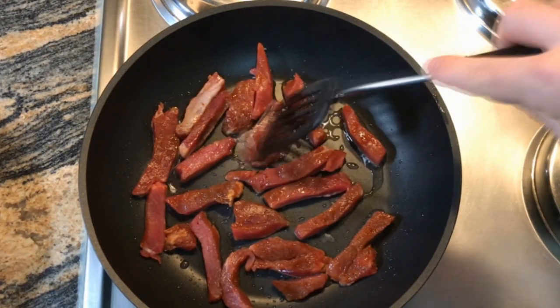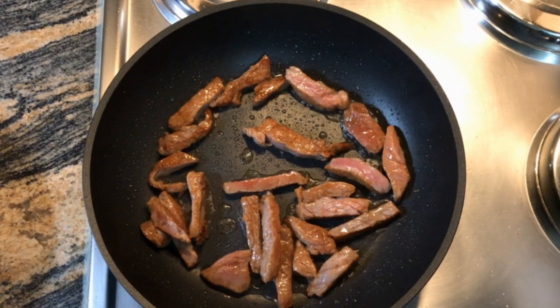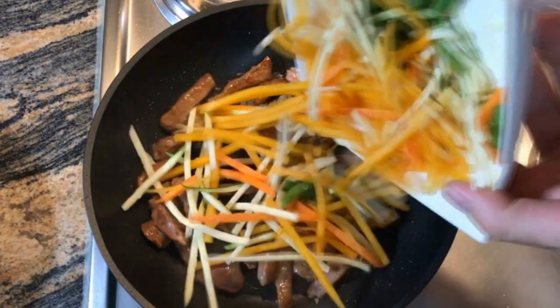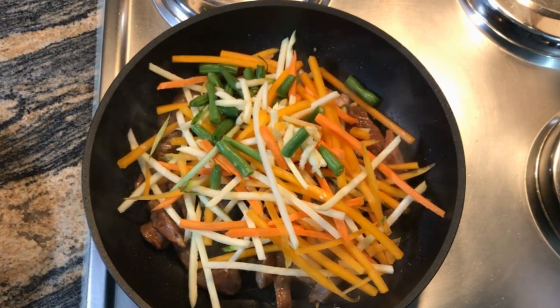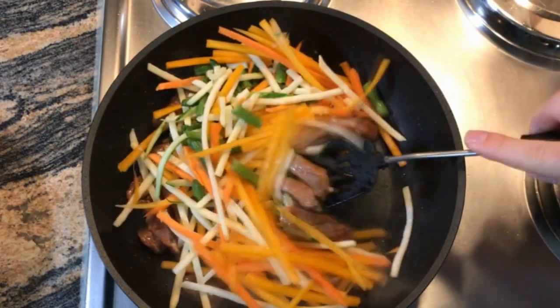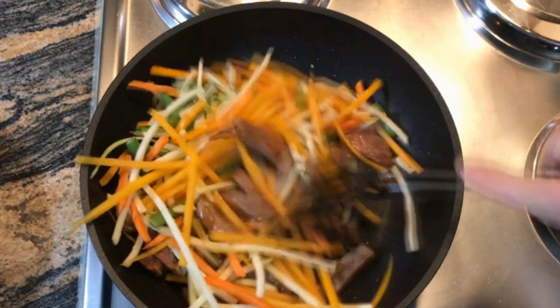Once that's nice and cooked, we are going to add some vegetables — your fibrous carbs. I'm going to have some nice mixed veggies here in a julienne cut. I just like these stringy sort of cuts because it makes me feel like I'm eating spaghetti. But you can add any kind of vegetables in here. Add lots of it because we want to get that fiber and all those micronutrients.